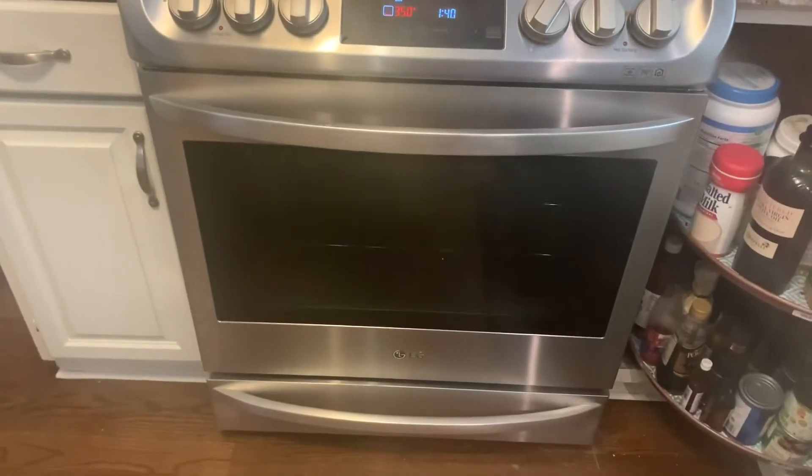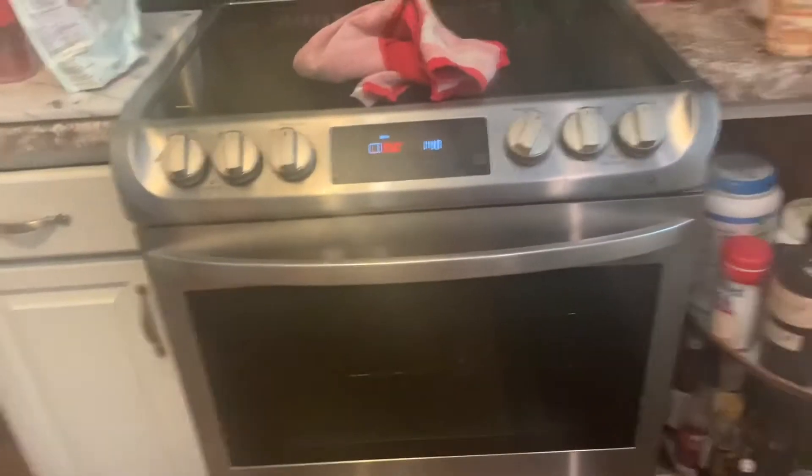They're about time to come out of the oven. I'll check them with a toothpick, and then we'll let them cool, and then we'll frost the cupcakes.